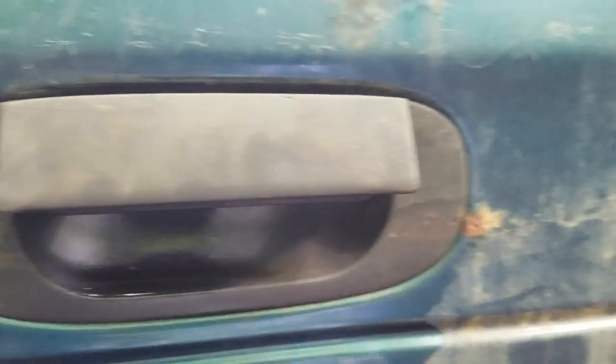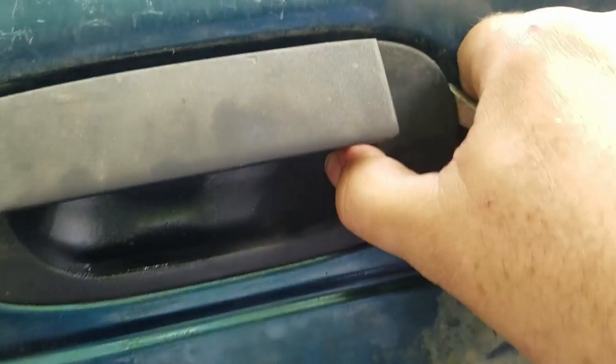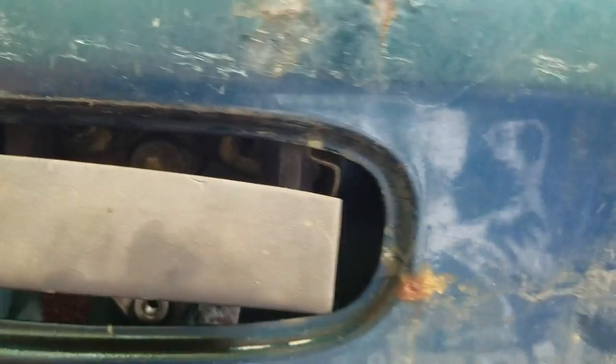I've already sprayed the hinge in here with PB blaster, and both ends as well. Take a screwdriver, come inside here nice and carefully, and pull this out — get it out in one piece, one-handed. That comes out to the side. Get the light and take a look.